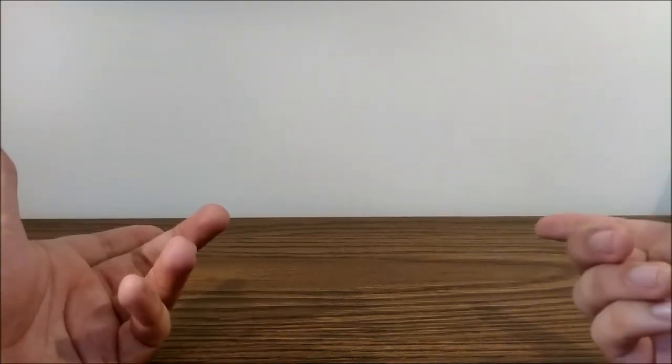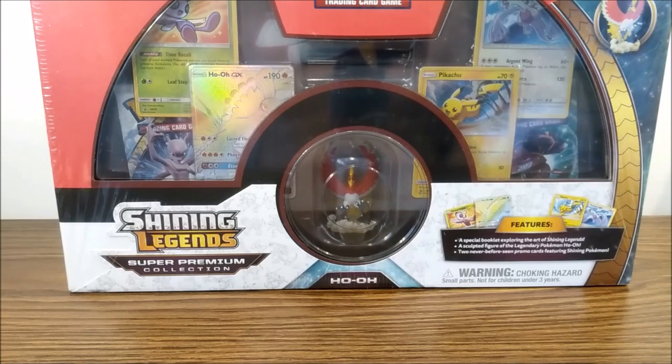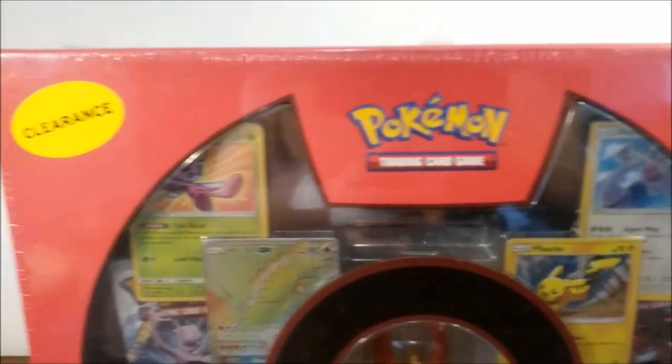Hey everyone, Panem here again. Today, as you can see, we don't have any background, and that's because we are actually going to make our own during the video. We'll be opening something pretty big that contains stuff to make our background. Today we'll be opening a Pokemon package I found at a very good discount during my trip to the US at a Walmart — almost half-priced, which is insane.